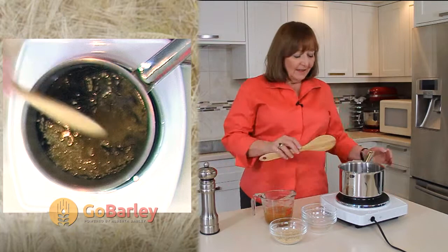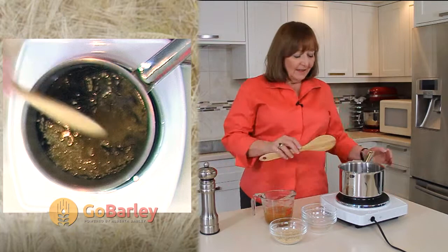Give this a stir. Turn it on to high. Cover and bring it to a boil. As soon as it starts to boil, we'll turn the heat down to simmer and let it simmer for 25 minutes, just to get those initial grains started to cook.